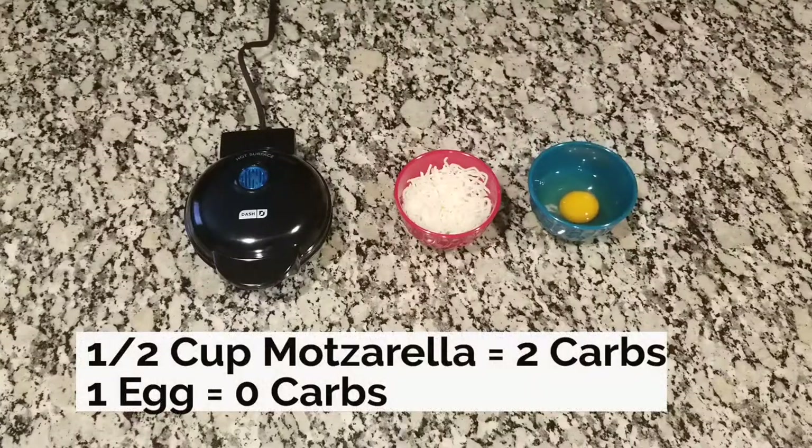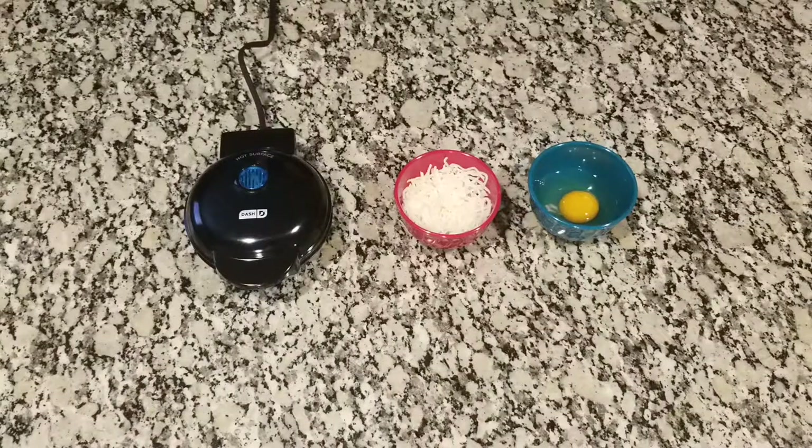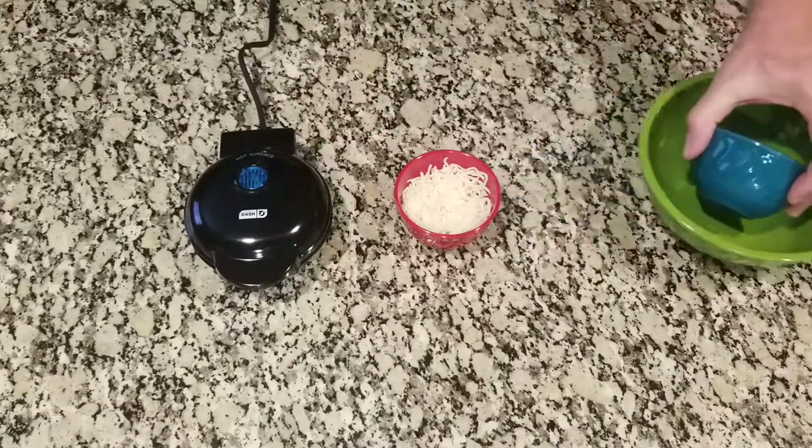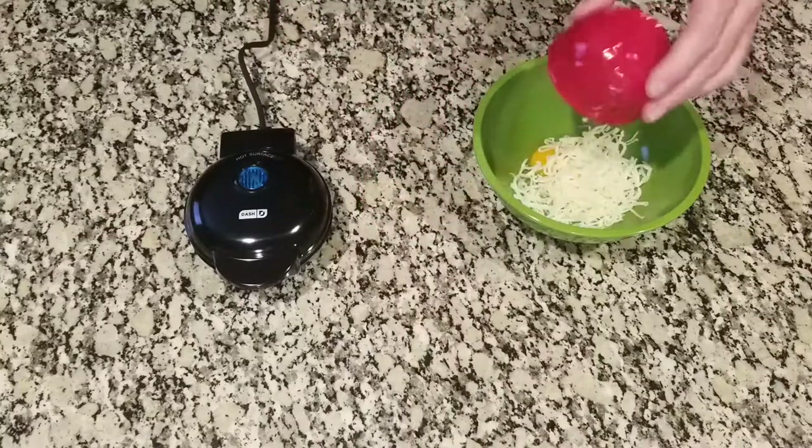In case you don't know what a chaffle is — a chaffle is basically a cheese waffle. These are the only two ingredients in our basic chaffle. Everyone says it's a wonderful invention and whoever invented it is like the savior of keto — it's like the best thing since sliced bread. It's supposed to have the consistency of a bread or waffle, and people are using them for hamburger buns and hot dogs. People make them sweet, people make them savory. The basic chaffle is one egg and half a cup of mozzarella cheese. We're going to combine these two into a bowl and mix them together.